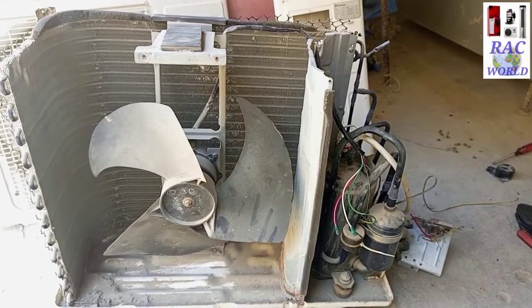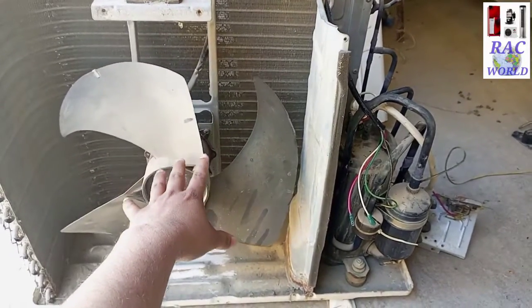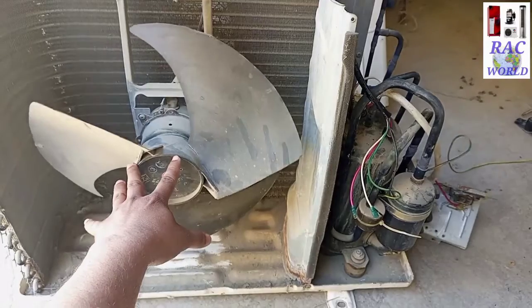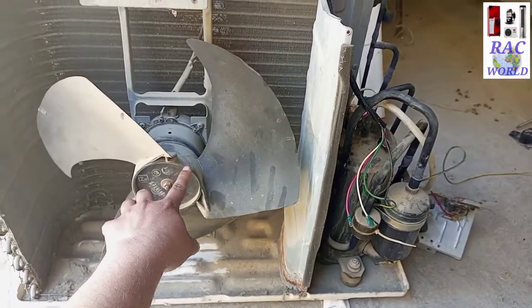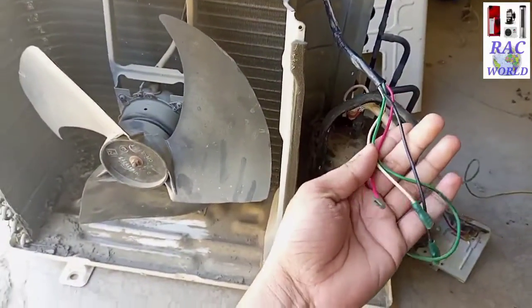Assalamualaikum friends, my name is Naeem Shahzad and you are watching RSE World YouTube channel. In today's video I will explain practically how we can trace outdoor unit fan motor common, running and starting. So don't skip this video and watch till the end.